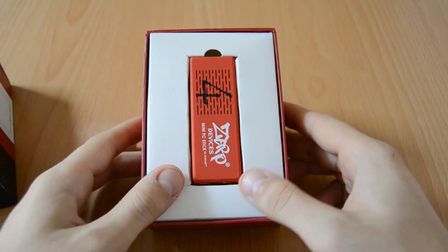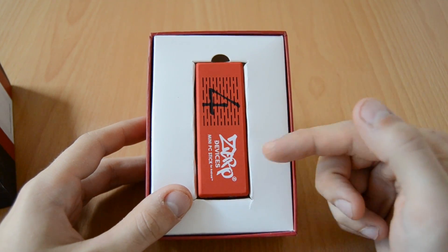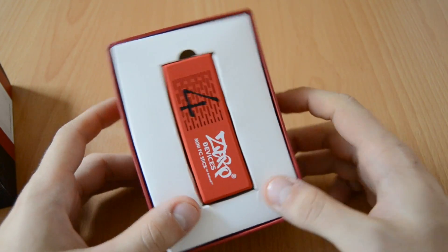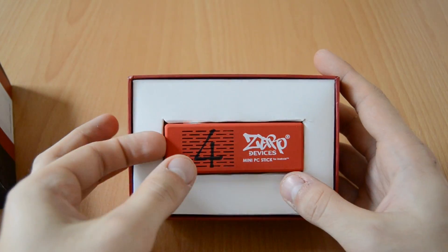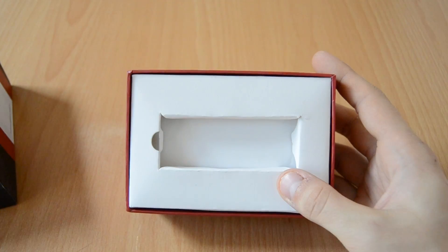Here you can see the ZeroDevices Z4C Quattro mini PC stick, and once again the design is really awesome. This red stick looks so cool. Let's get it out of the box and check out the accessories included.